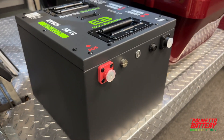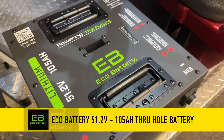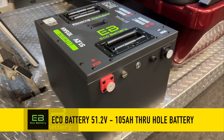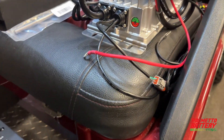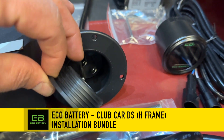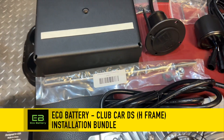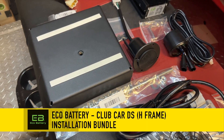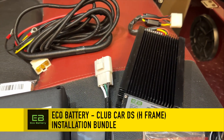I'll quickly go over the Eco Battery and everything that comes in the installation bundle. This is the 51.2V 105Ah through-hole battery by Eco Battery. This single unit battery encased in a powder-coated steel box is perfect for stock and upgraded golf carts. Here is the 15-amp CAN communicating onboard charger and charge receptacle replacement. This is the dash-mounted LCD meter and CAN wiring harness. The Clubcar DS H-frame mounting bracket is specially designed to fit inside the battery tray. The last item is the 48V to 12V voltage reducer for your lights and accessories.